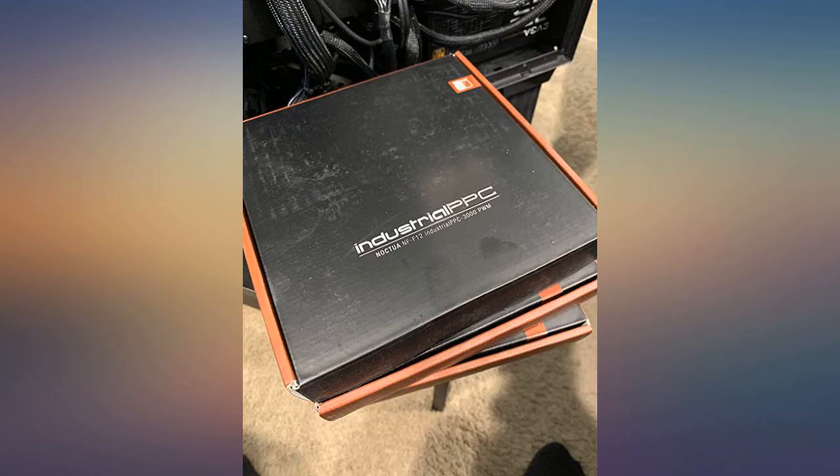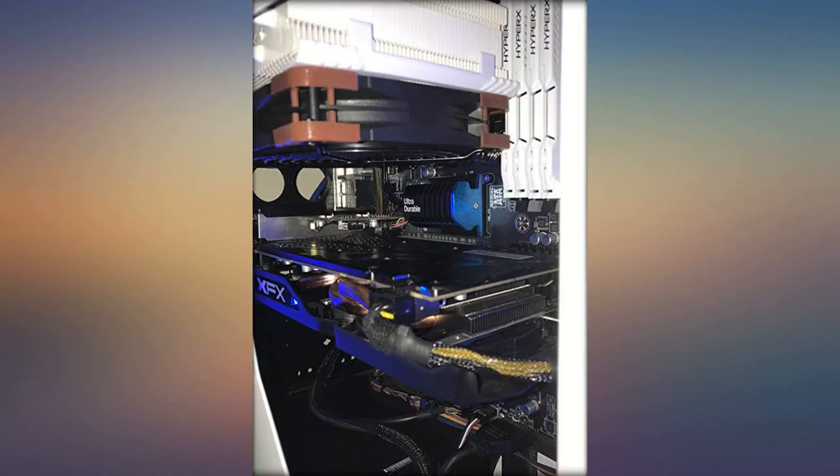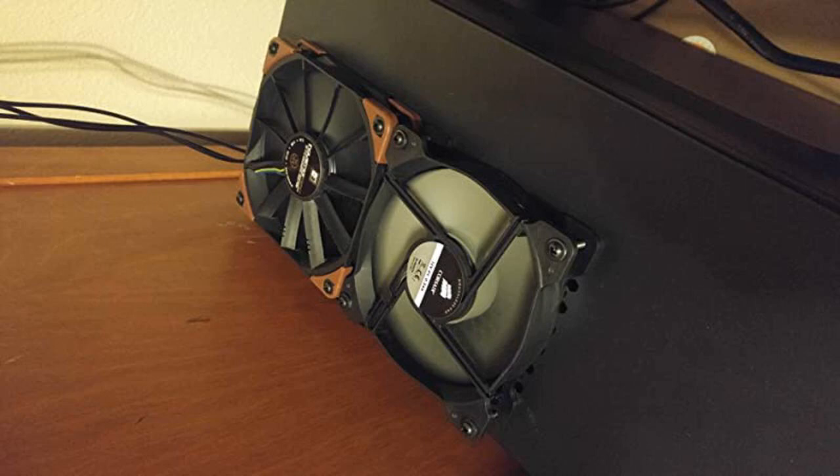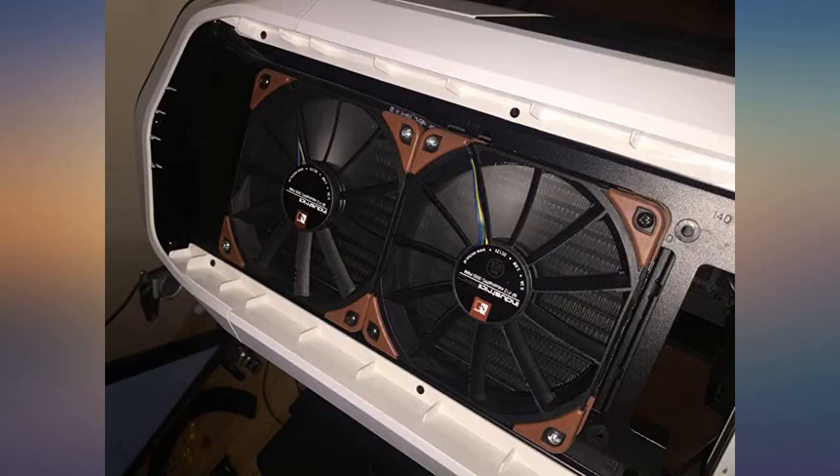If you don't have some in your case, buy these. Replaced the 120mm that came on my Noctua NHL-12 cooler with this one for better cooling.